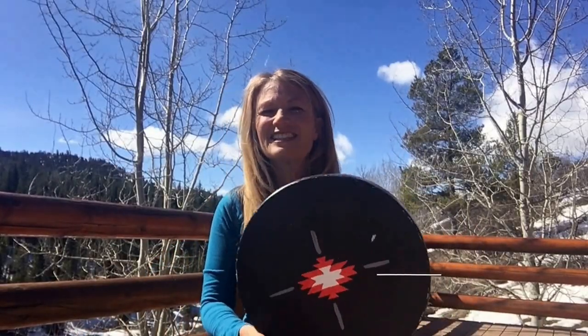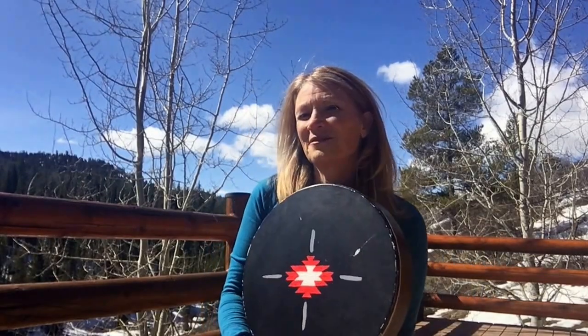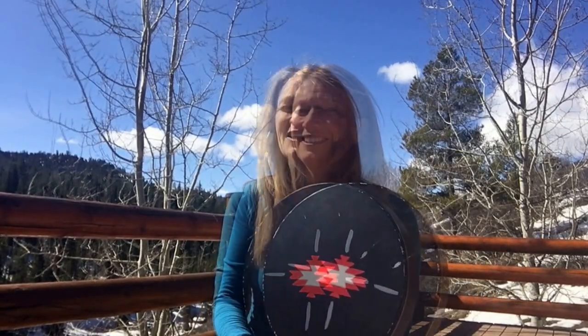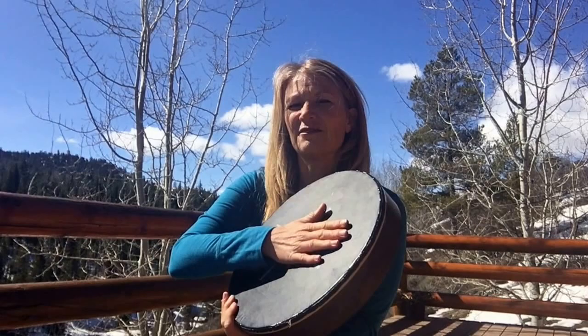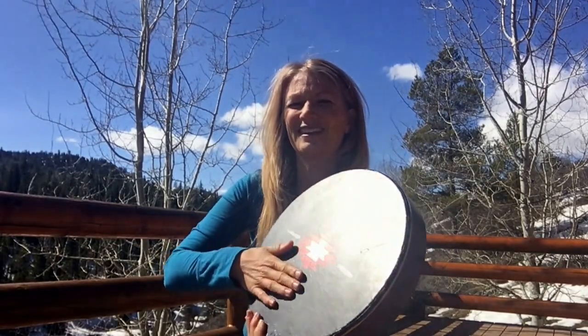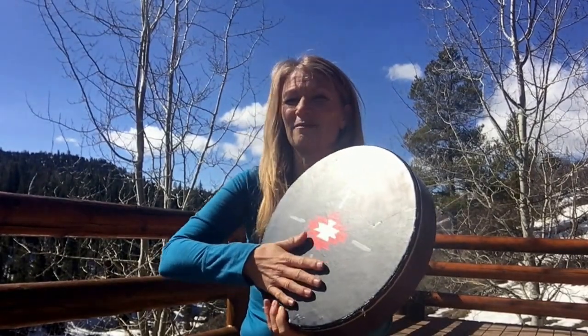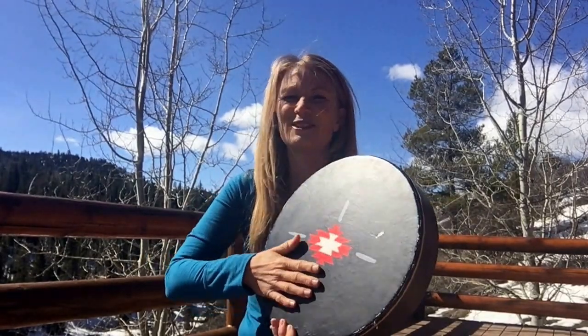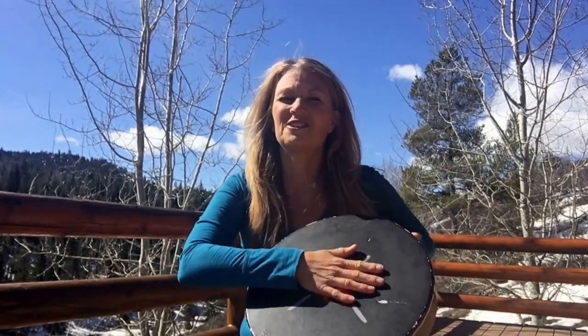Hi, I'm Christine Stevens, live in Jackson Hole, Wyoming. I wanted to teach you a rhythm of breathing. Breath is played with your open hand on your drum, just emulating the sound of air. It has dynamics — you can be gentle, just the sound of wind and air — and it helps us breathe.